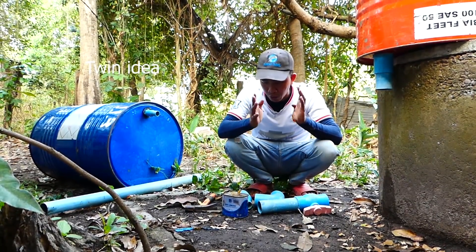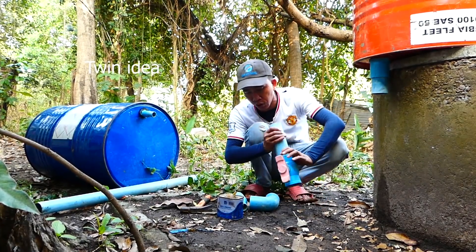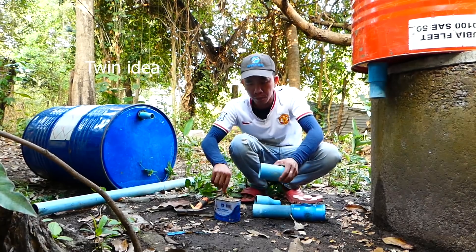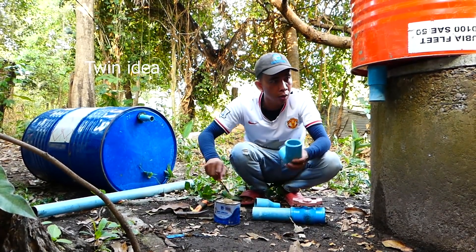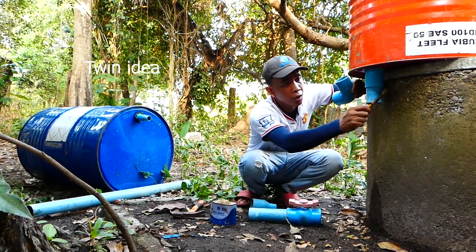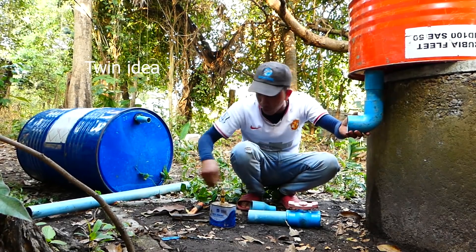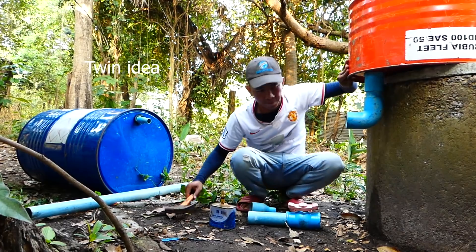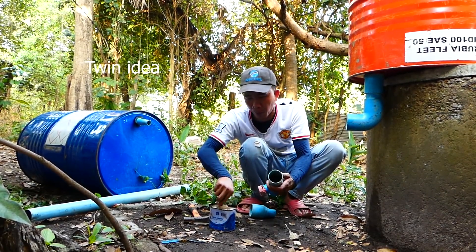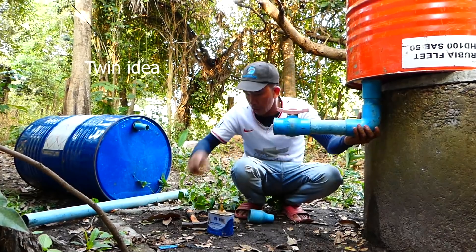Now I continue to install the output pipe with the 60mm pipe. Okay, start to connect it with the angle here. Don't forget to use the glue when you install or connect it between pipe and pipe, because when we start our project, if there is any air leak, our project cannot succeed.